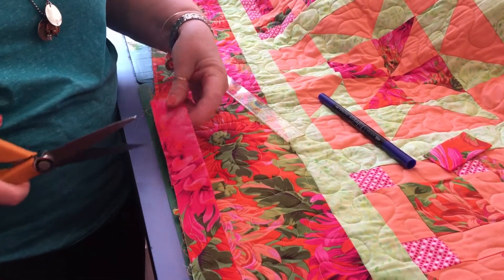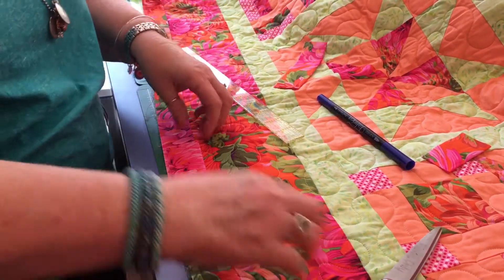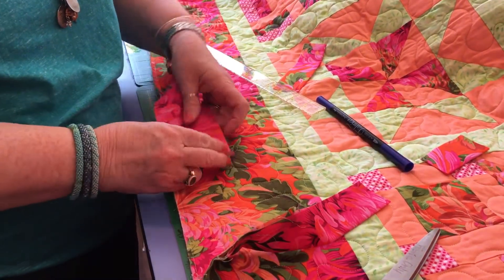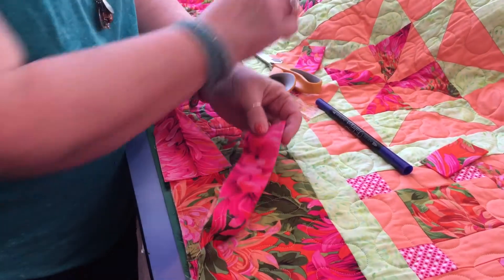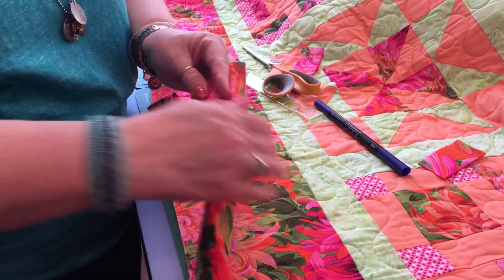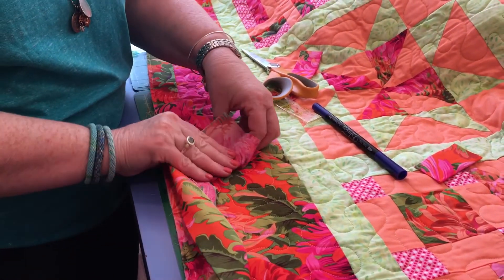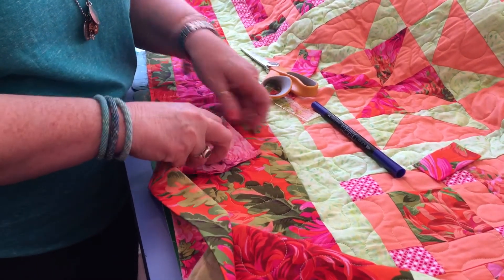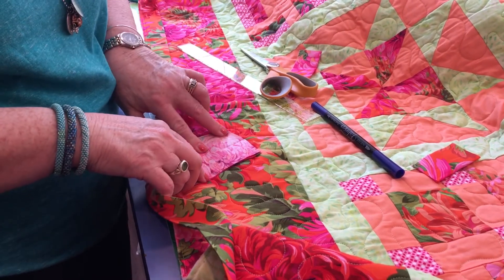I'm going to cut straight across. This is the fun part. You're going to take your bottom piece, flip it open, then take your top piece, open it up, and twist it and bring it over. You're going to want to draw a line from tip to tip.